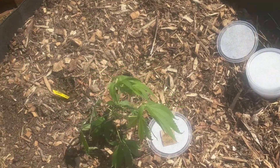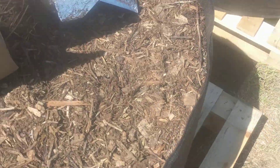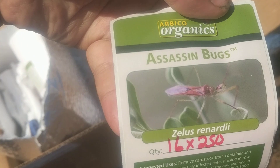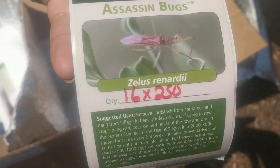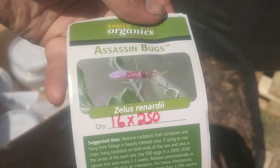We'll get to see some more info soon. Actually, here's the sticker. This is the ones we're using. Assassin bugs. Again, great generalist, better for caterpillars, grasshoppers, crickets, that kind of stuff. We'll catch you guys again next time.